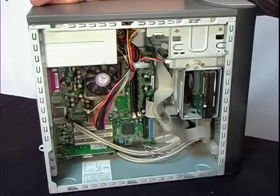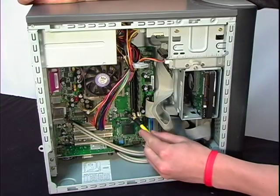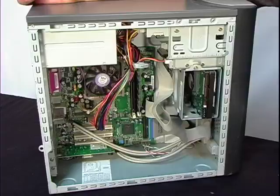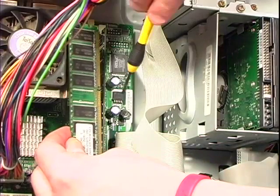From there, you're going to locate and access the motherboard where the memory compartment is. After removing your new memory module from the anti-static package, install the memory by aligning the notches in the memory module with the corresponding keys in the memory compartment.